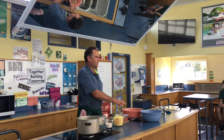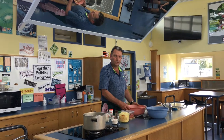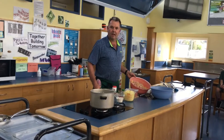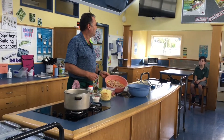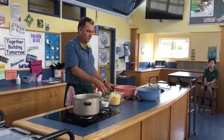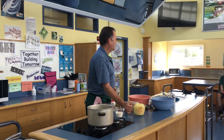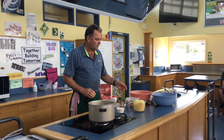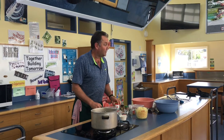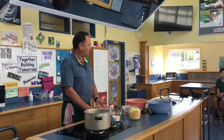I've pre-cooked some macaroni — two packets, so 500 gram packets. I've also done quite a large amount of bacon, about 600 grams, and one and a half onions I've diced up and then sautéed, which means just lightly fried with a little bit of mixed herbs. In here I've got a generous — very generous — four to five cups of grated cheese, one punnet of chopped cherry tomatoes, and because we didn't have any milk but we had some milk powder, I've made up a litre of milk from that milk powder in the fridge.